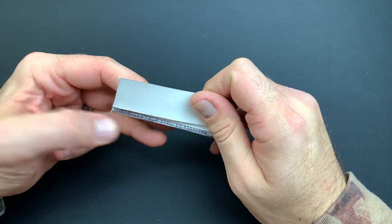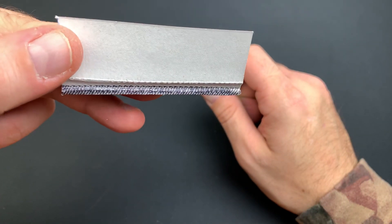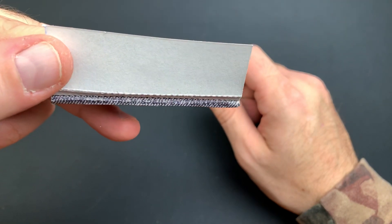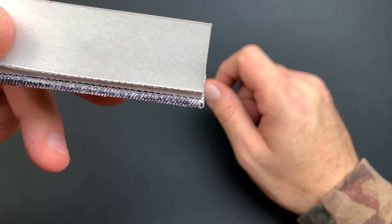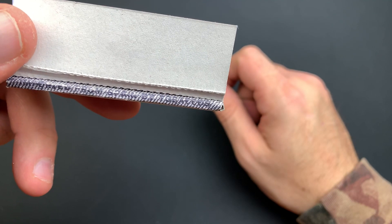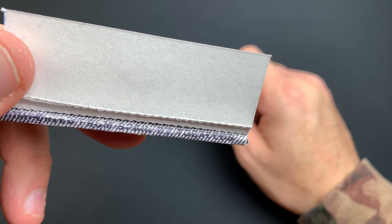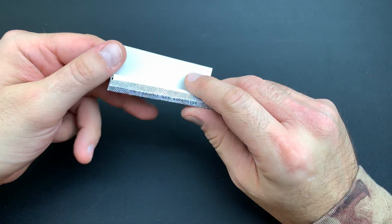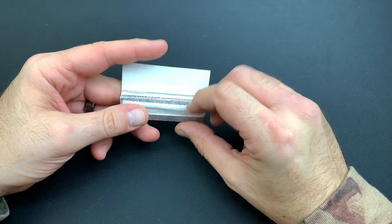On the inside here, it looks like we have a little 'imported from Spain by Bracos' — I don't know if you guys can see that — TGRA, I don't know. That's the importer, and the papers themselves are absolute garbage. I will say that.